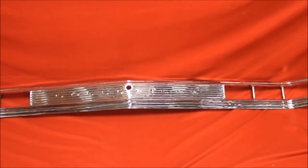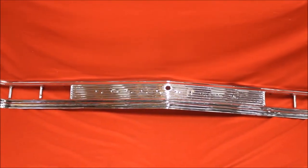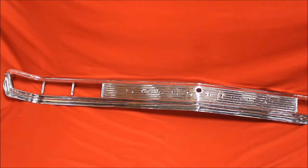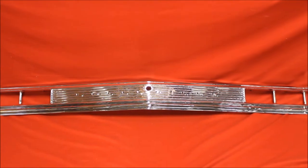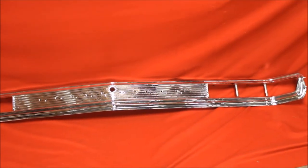This is a 65 Bonneville re-chrome tail panel. Get a little primer filler, prime in between those ribs — there's a little bit of pitting — and then paint it black. It's going to look real nice.